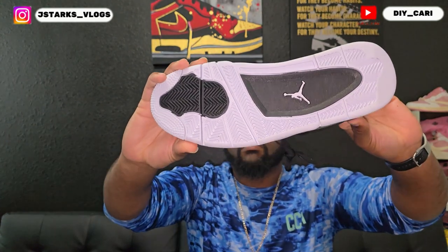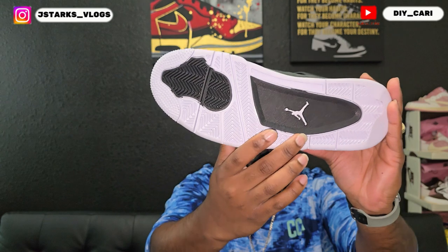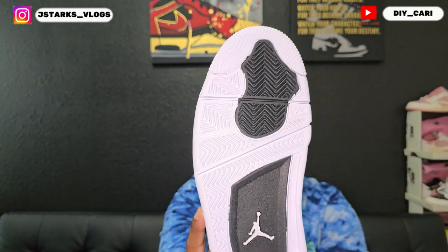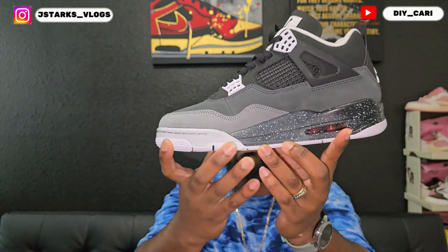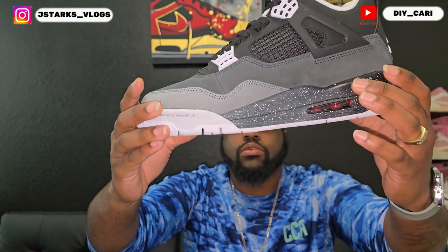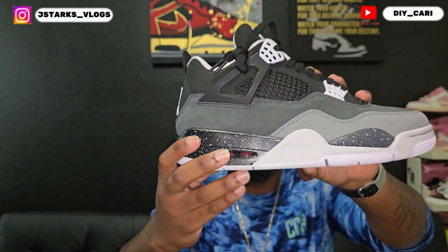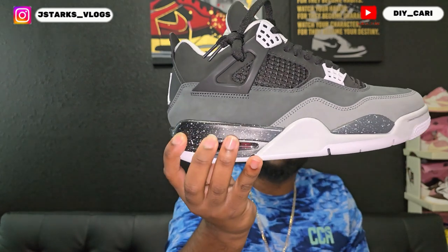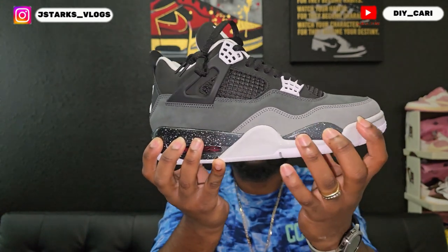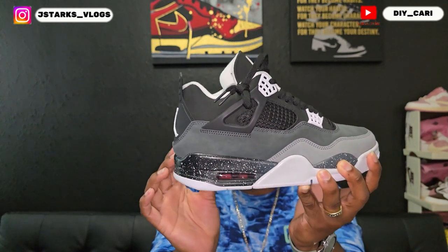Starting at the bottom, you see the black with the white, the white Jumpman in the middle. The border is going to be all white, you got all these stars right there with that black at the forefoot. Moving up to the midsole, it does go into a light gray at the front. Then you got the speckled splattered — however you want to call it — black and white splatter paint. This is a lighter gray going to darker black at the back.